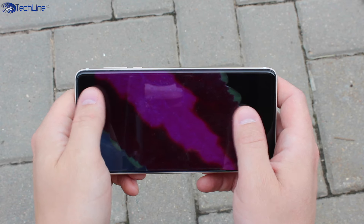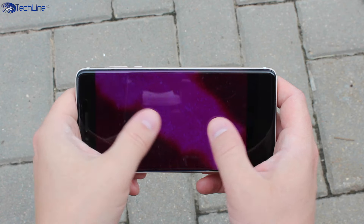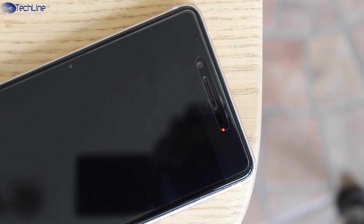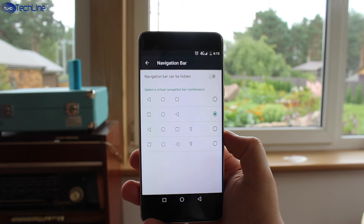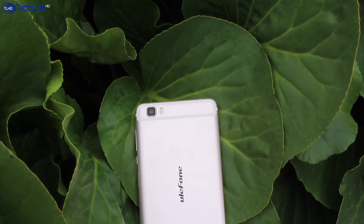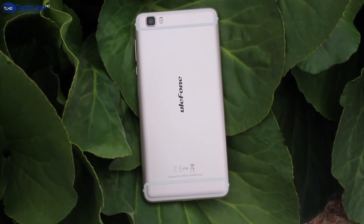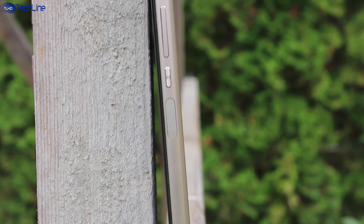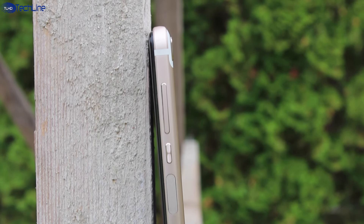The 5.5-inch 1080p LCD panel itself is great — it is sharp and crisp and the color reproduction is good. We have a 5MP selfie shooter along with a non-customizable multi-color LED flash on the top and on-screen navigation buttons instead of capacitive ones. The phone also supports a premium all-metal design with nano-injected antenna lines and a great build quality. The buttons are nice and tactile and the phone feels very nice in the hand.